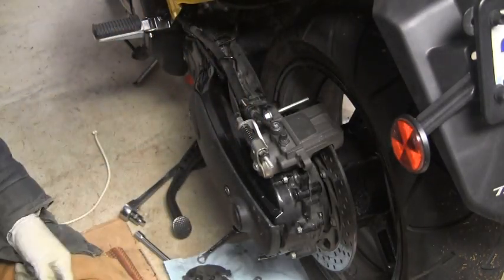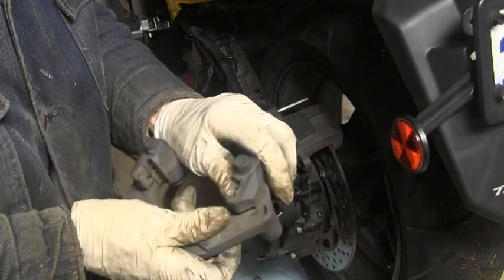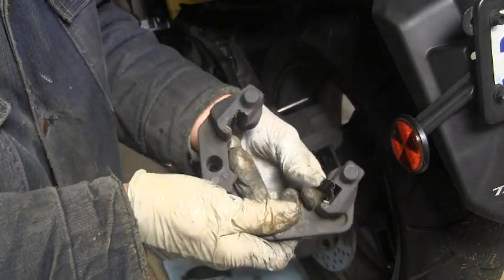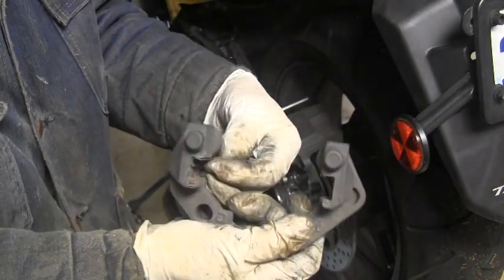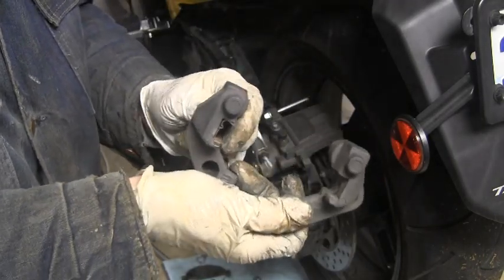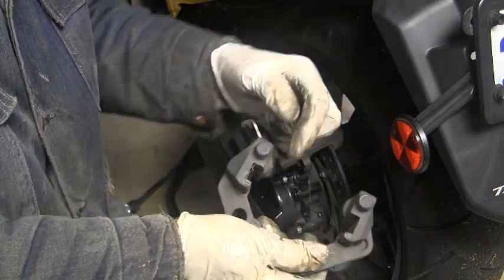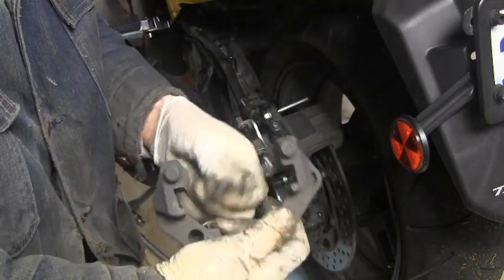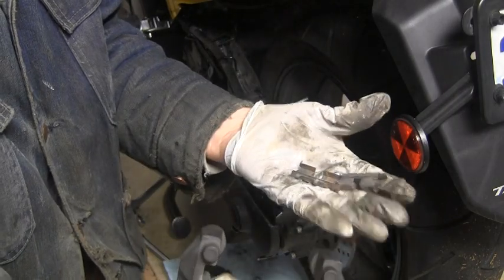I use the back brake more than I use the front ones. The front one's still got a lot of use on it. The back brake is the one I use most of the time, so let me clean this up. I've got new little spring clips to stick in here too, and some new pads. While I've got the camera here, these guys just rotate out on both sides.